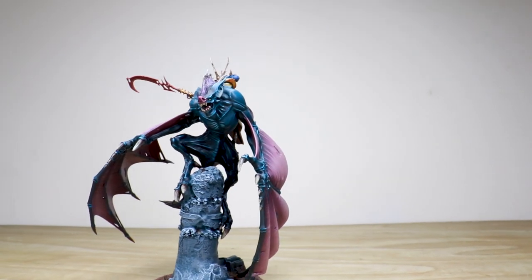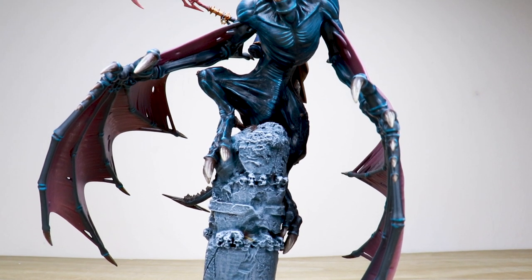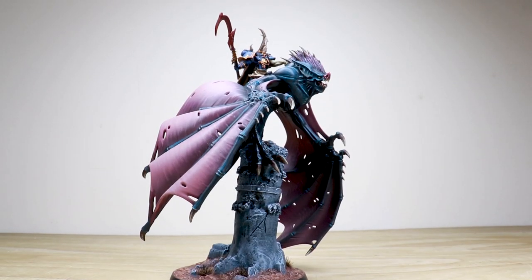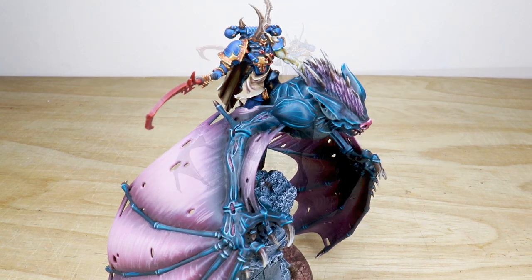Hi guys, let's jump in and have a look at this awesome custom Chaos Lord on giant custom bat. A really cool miniature that's been converted and sculpted by a client and sent in to us to paint. Dave, the artist here at Siege, has worked on the painting of the character and has done a phenomenal job of really bringing this unique character to life for our client.